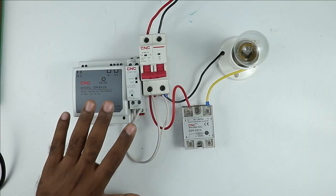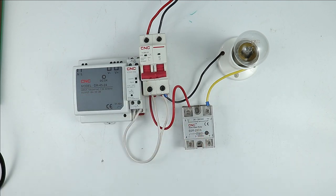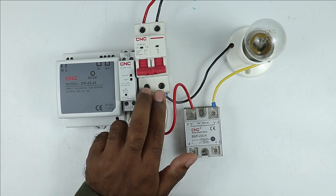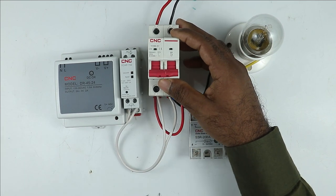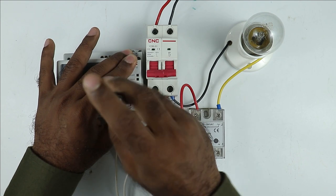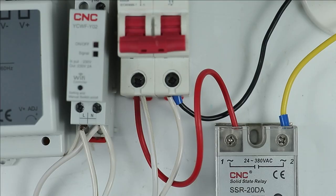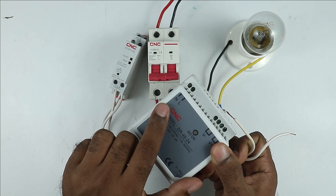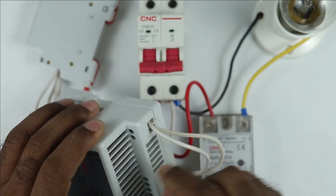First of all, we have to provide input power supply to this SMPS so that it starts converting AC into DC. For this I have to use two wires connected at the output terminals of the MCB. Since I already connected two wires at those terminals, I am not connecting additional wires there — instead I am connecting these two new wires to the same points. After disconnecting and reconnecting, both wires are now connected with the phase and neutral supply terminals. In this SMPS you can see L and N written, so I am connecting these wires directly. Even if you interchange these wires there won't be any problem.